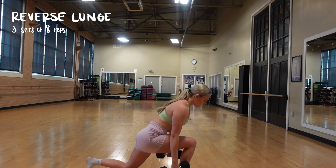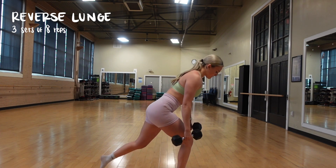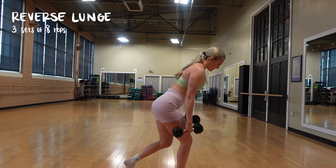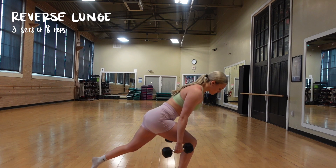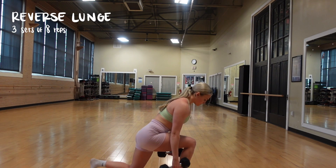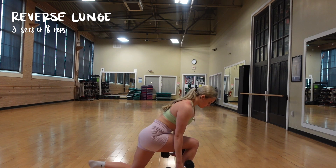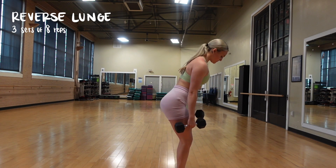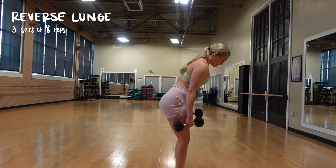Now we are moving into reverse lunges. I had to take my shoes off because I was literally sliding so much. You're basically just going to do a reverse lunge — keep your weight on the front foot towards your heel, and that's what you'll use as your momentum to push yourself back up. We're going to do three sets of eight reps, and when I say eight reps, I mean eight reps on each side for these single-leg movements.